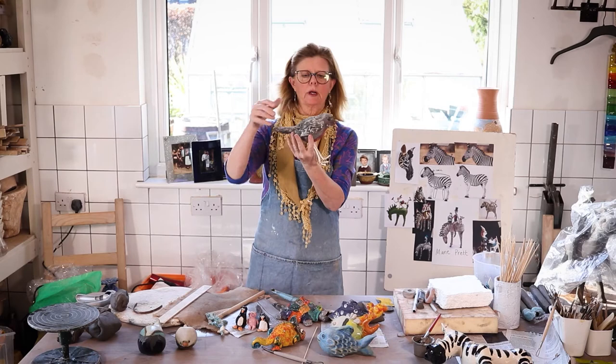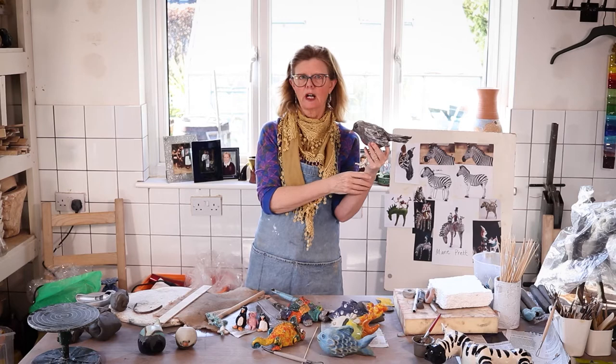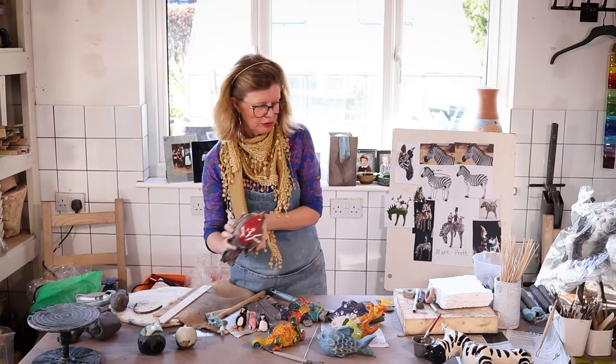This one is a more realistic bird — it's a robin. You can be as arty as you like or as realistic as you like. So lots and lots of ideas there for making animals.